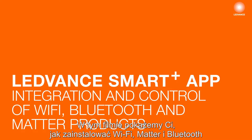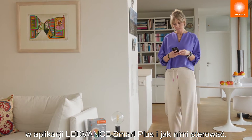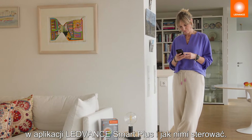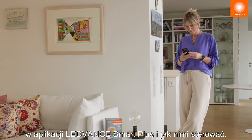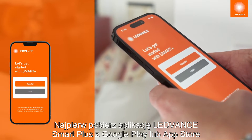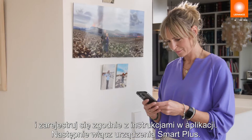In this video we will show you how to integrate and control the LEDVANCE Wi-Fi, MATA and Bluetooth products with the LEDVANCE Smart Plus app. First, download the LEDVANCE Smart Plus app from the Google Play or Apple App Store and register as described in the app.